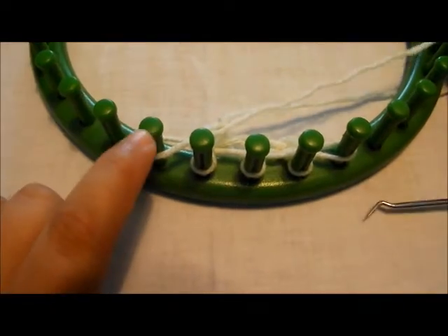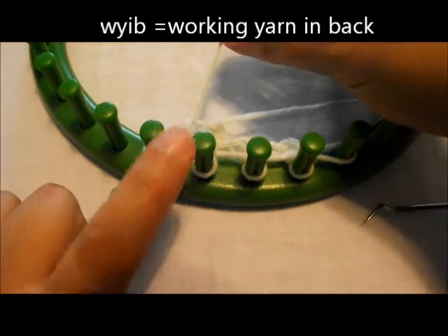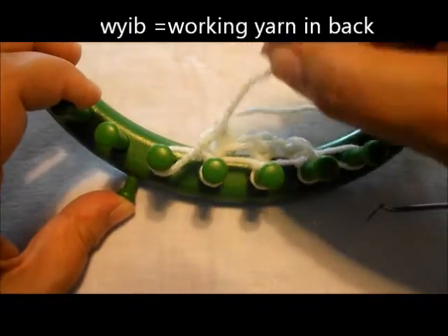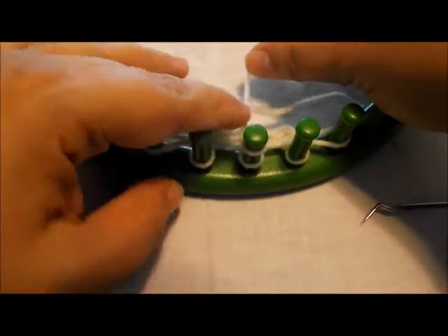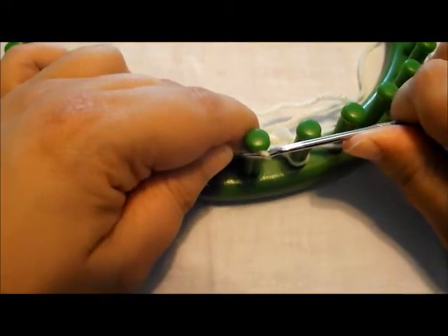If the pattern requires you to slip a stitch — for example, our working yarn is coming off our first peg and the pattern calls for you to slip the next stitch with the working yarn in back — you're simply going to skip that peg and move on to the next one, and go ahead and do whatever the pattern says, whether that means knit over, purl, or whatever it requires.